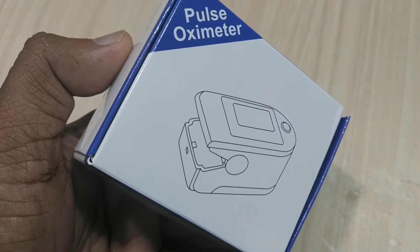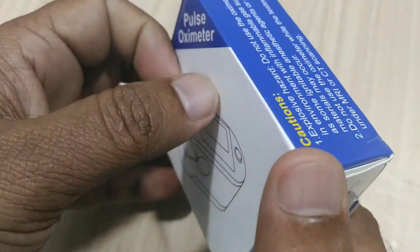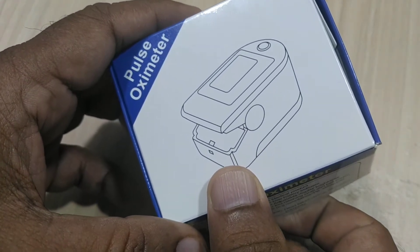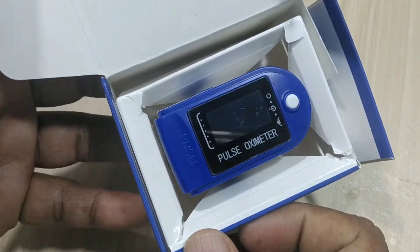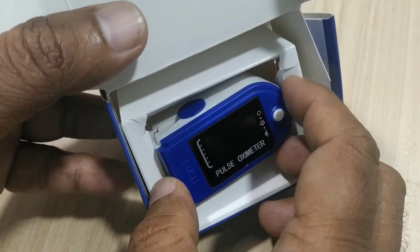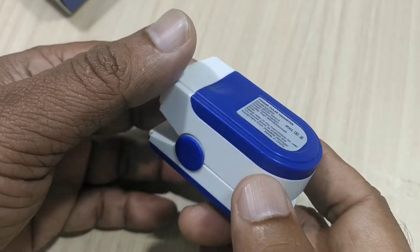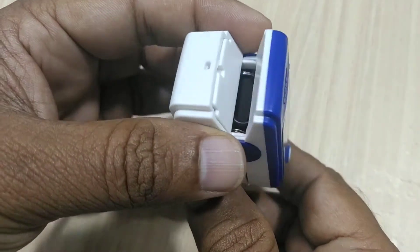Welcome back. Today we are going to tell you about a pulse oximeter. Before that, we'll be unboxing this particular pulse oximeter. The pulse oximeter is inside this small box — it is a small medical device fitted in a small box. Along with this, nothing extra has been given, and this is the device which we can see here.